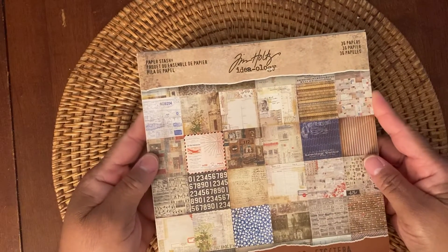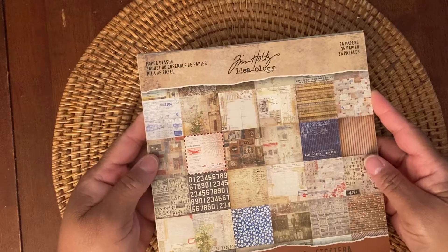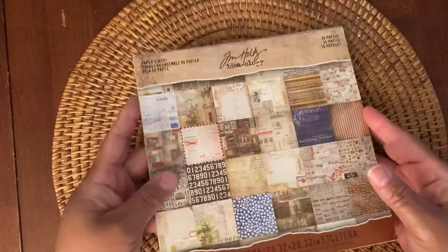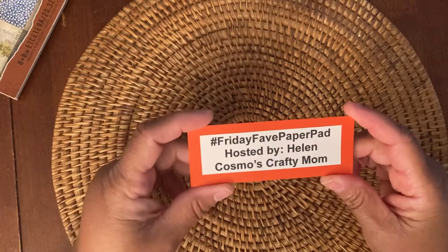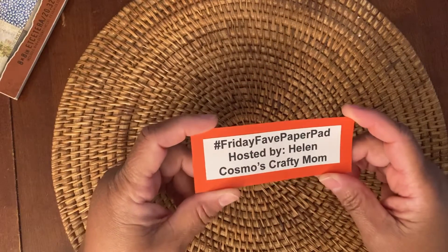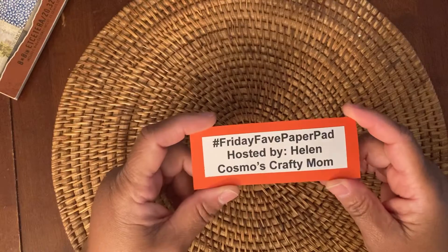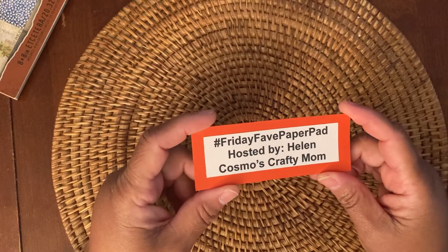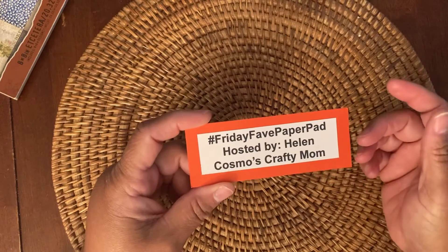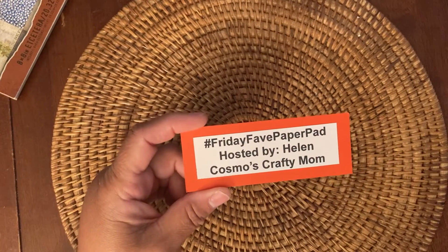And it's the 8x8 paper pad called Etcetera. So thank you for watching. And once again, check out hashtag Friday Fave Paper Pad by Helen. This is a collab hosted by Helen, who is Cosmo's Crafty Mom here on YouTube. So check out the hashtag for everyone's paper pads. I'll talk to you guys soon. Thanks, bye!